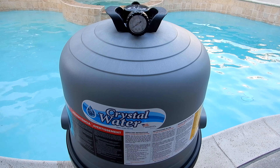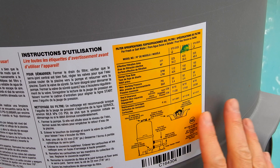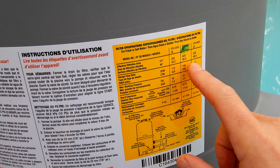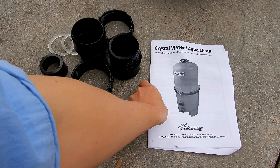This is the Waterway Crystal Water in-ground cartridge pool filter. The Crystal Water comes in three different sizes: a 325 square foot cartridge filter, a 425 square foot, and a 525 square foot. Included in the box is the owner's guide.